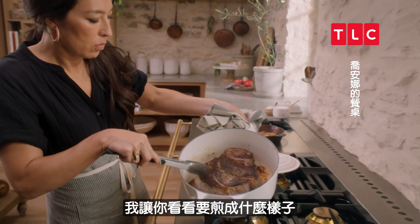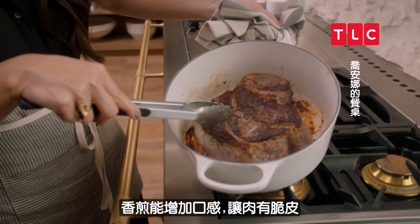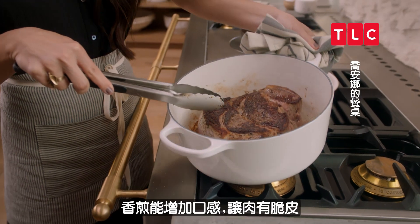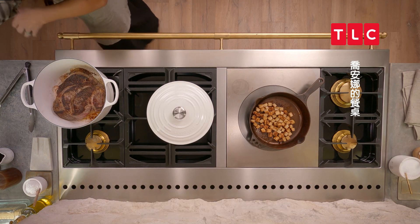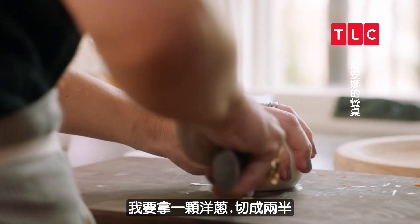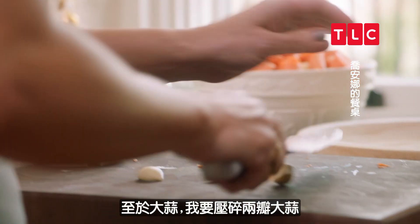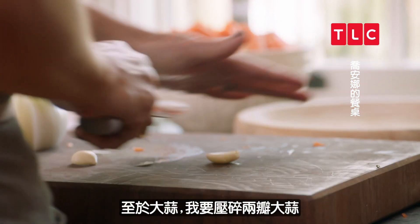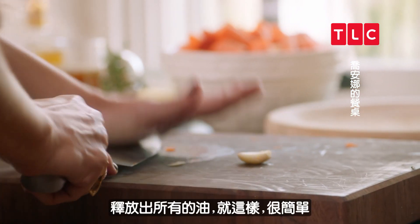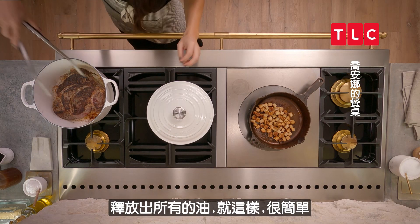I want to show you kind of what you're looking for. I'm kind of a texture person, and the sear helps add to that texture to make it nice and crispy. It's starting to smell delicious. I'm going to take a whole onion and just cut it in half. With the garlic, I'm just going to smash two garlic cloves so it'll release all the oils. Very simple.